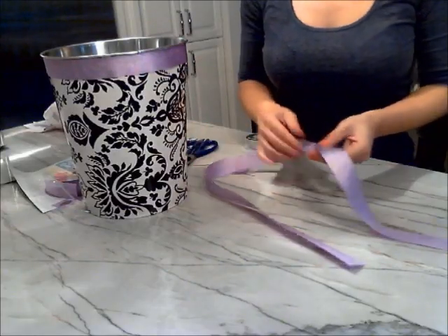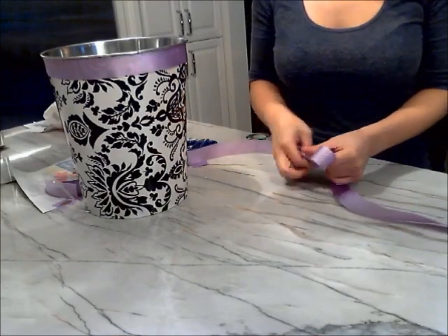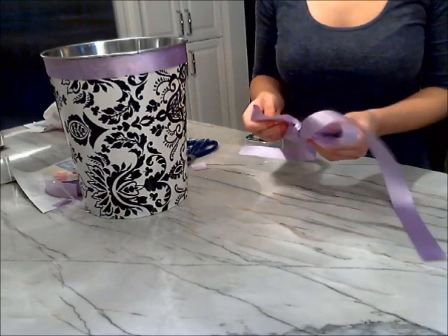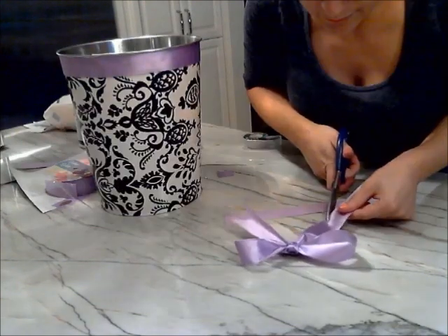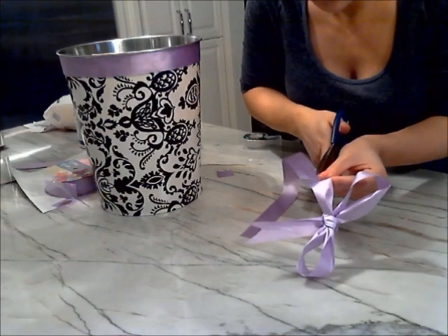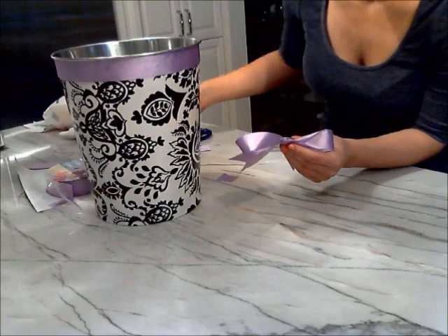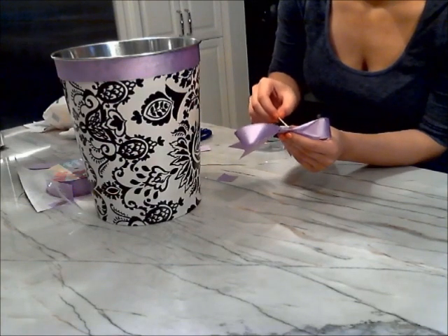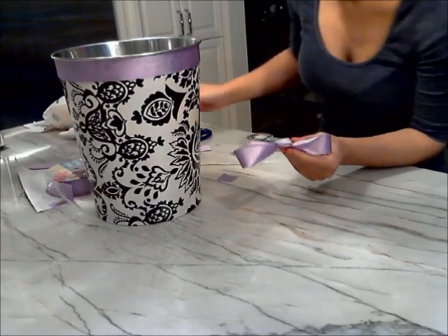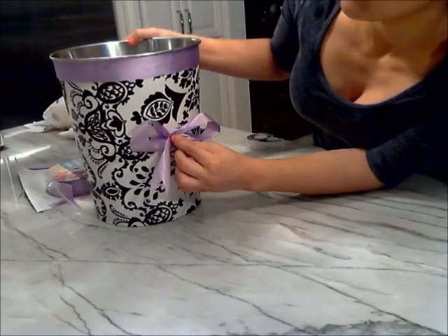Now you want to make the bow. Just cut a long piece of ribbon and start tying it into a bow from the center. Cut any excess ribbon, and then in the hanging ends, create V-shaped notches. Once you've perfected the bow and made sure that it's tight, take some glue, put it onto the back, and stick it onto the garbage can. Hold it in place until the glue becomes dry enough to hold the bow by itself.